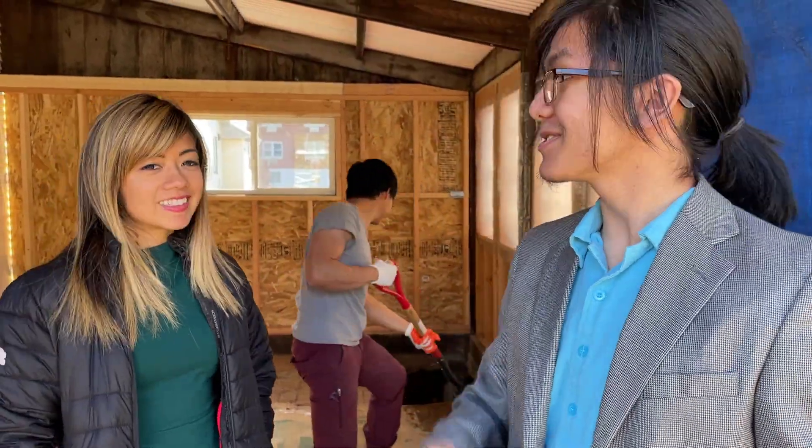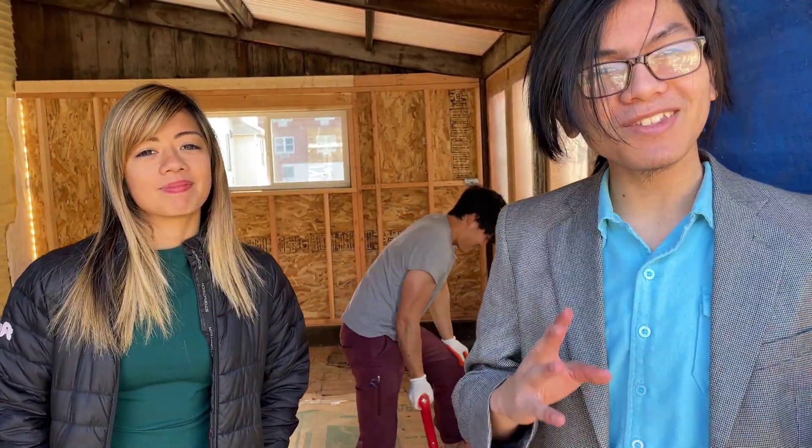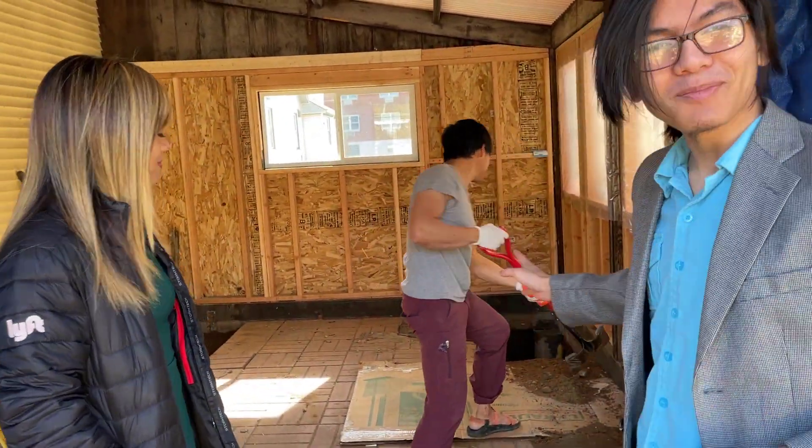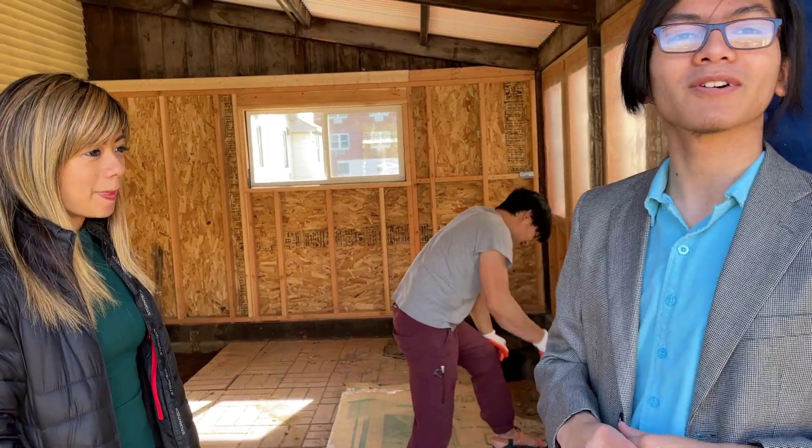Welcome back to another video in our series of converting our patio to a three-season sunroom. We're going to be doing a bit of a progress check because we don't really have anything in particular to show you right now, but today we're asking Teddy to help us with digging some holes because we're going to be putting some concrete footing for our sunroom.